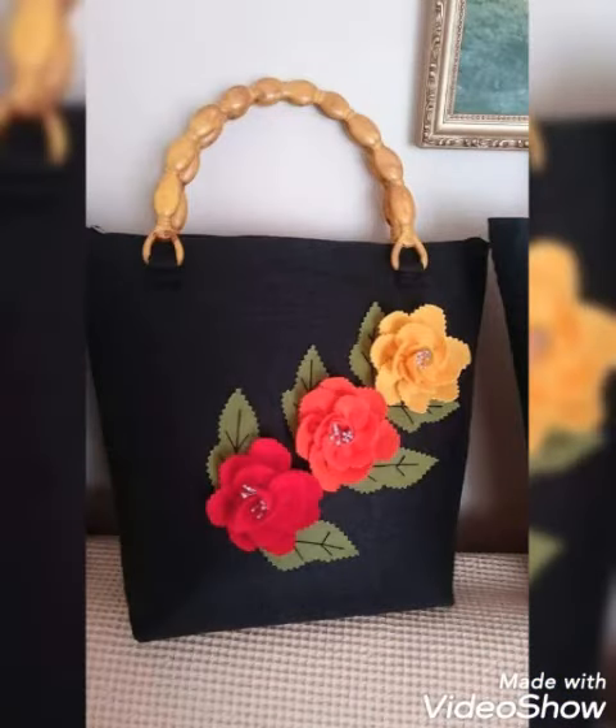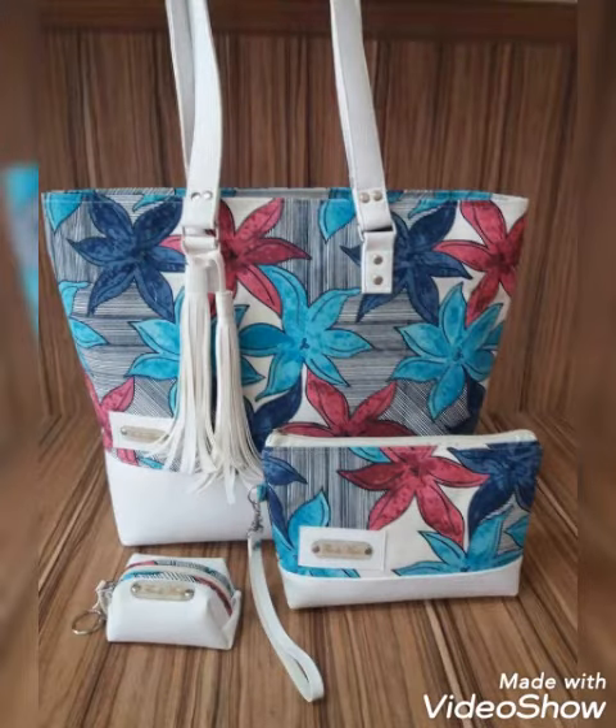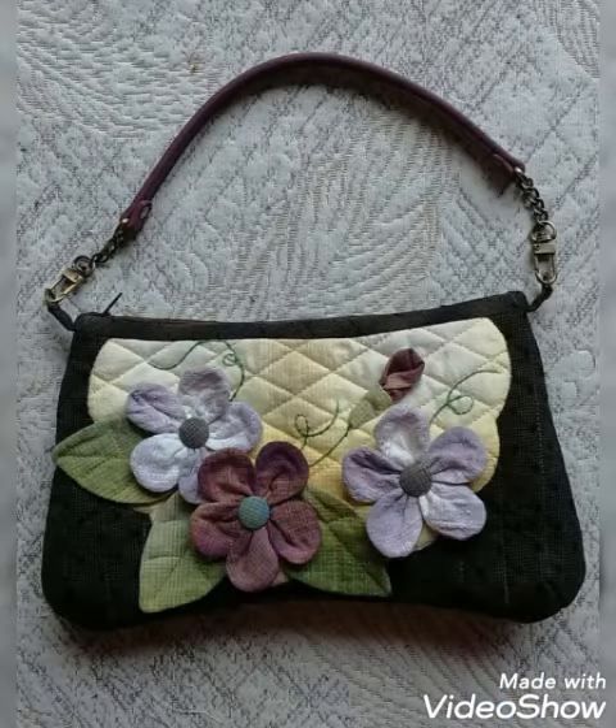Hi viewers, welcome back to my YouTube channel. Today in this video you are going to see different types of DIY handmade quilted handbag designing ideas. You can make this amazing and different quilted handbag with beautiful color combination ideas.